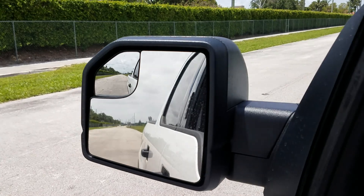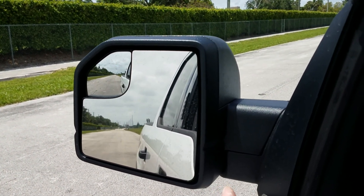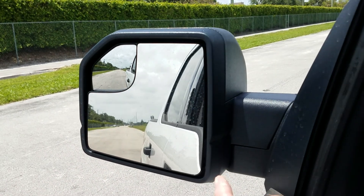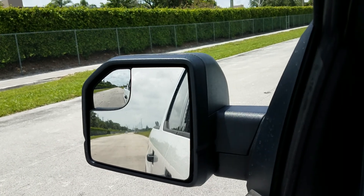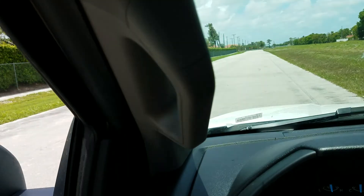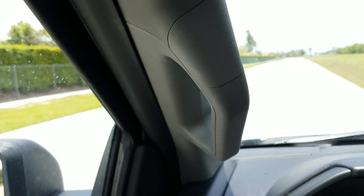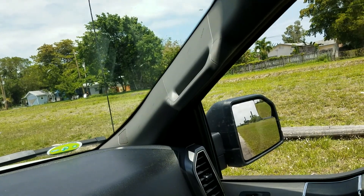There's a pretty big extended mirror - I guess you would use this for towing. This mirror is really cool because it gives you a really good field of view behind you. There are grab handles here as well. This truck could benefit from side steps to get in and out.